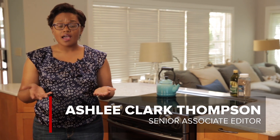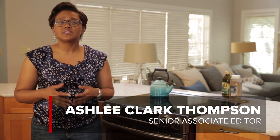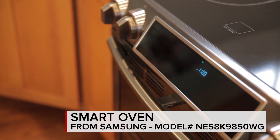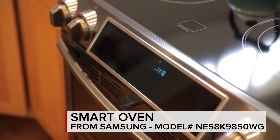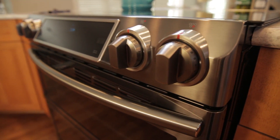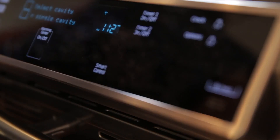Does an oven need Wi-Fi? Samsung is making a case for it with its new line of connected appliances. This Samsung range is the NE58K9850WG, an electric slide-in model equipped with Wi-Fi so you can control some of its functions remotely.